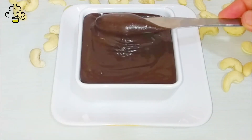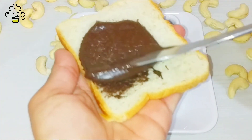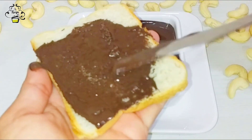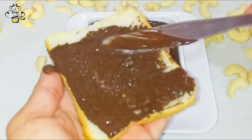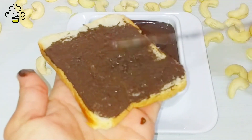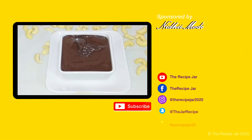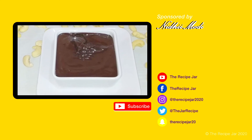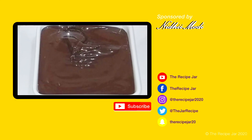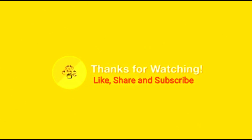If you've got a recipe for our new recipe, please like and share it. Don't forget to subscribe to our channel. Happy cooking! See you next time, thank you!